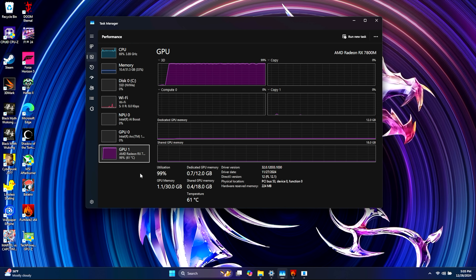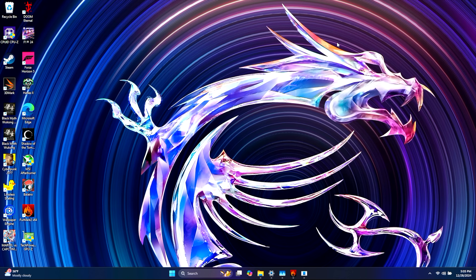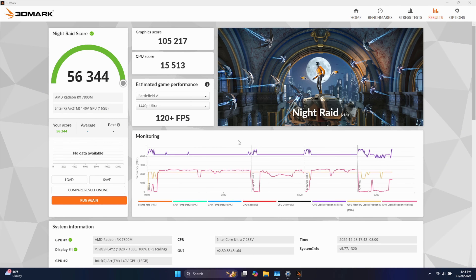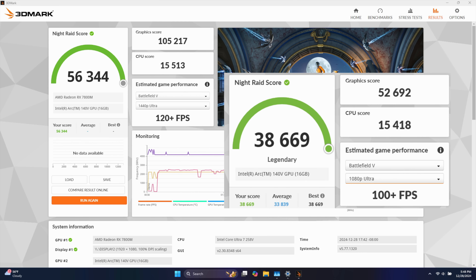Next I wanted to look at some benchmarks, facing this off against the built-in Intel Arc 140V iGPU — because after all, if you pick one of these up out of the box, that's what you're going to be playing on. I wanted to show you what kind of performance gain we can get with this eGPU. 3DMark Knight Raid with the RX 7800M connected over Thunderbolt 4 got a total score of 56,344, and on the built-in iGPU this scored 38,669 — which isn't bad, it's definitely not a slouch, but obviously we got a nice boost here.